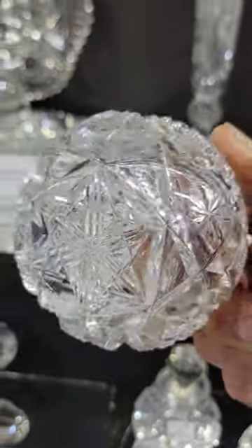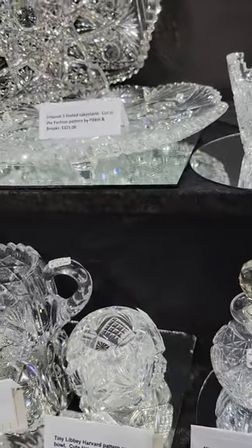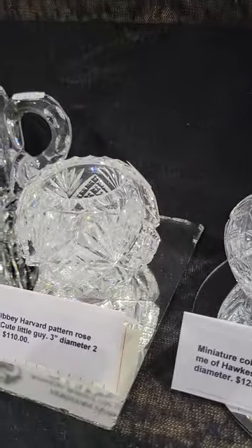A really cute tiny rose bowl in the Harvard pattern by Libbey. It has the box base that you see in the early catalog. Only three inches in diameter and it is $110.